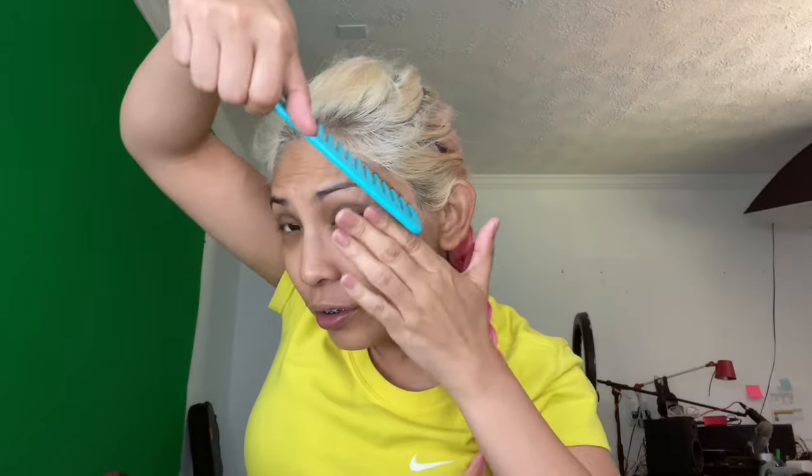So that's just how I braid it. I put it to the side and you have a French braid hairstyle. You can sleep with it overnight, and the next day when you take it off you'll have your heatless beach wave curls.